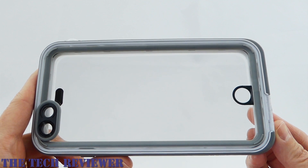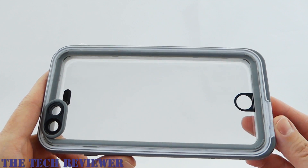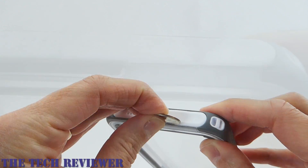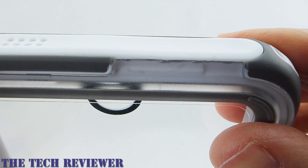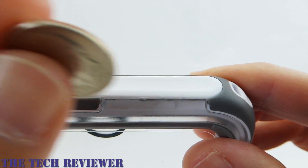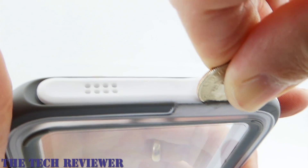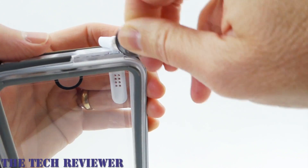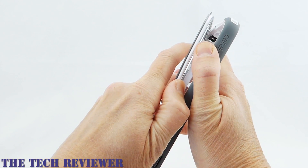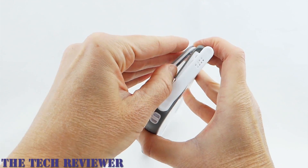Opening up the Catalyst case to install your phone is a little on the difficult side, because this is a very tight seal. You can use your fingernails or a coin — I found a dime to be the easiest. There is a slot at the bottom. Mine is a little beaten up already from trying various objects to pry it off. Once you get that initial click, you're generally good to go. Just getting that initial bit started is the hard part.